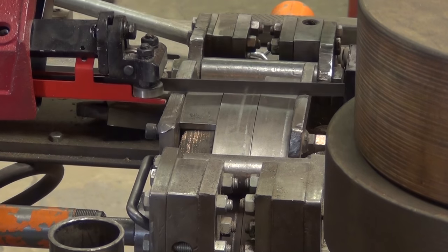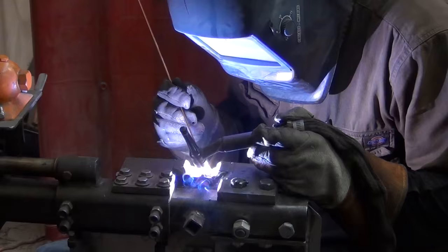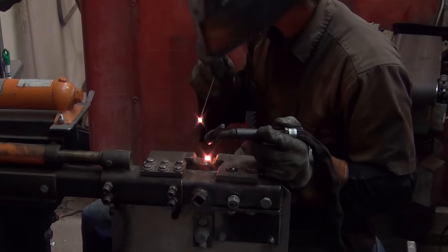The steel tone ring is made by Deering in-house from scratch.